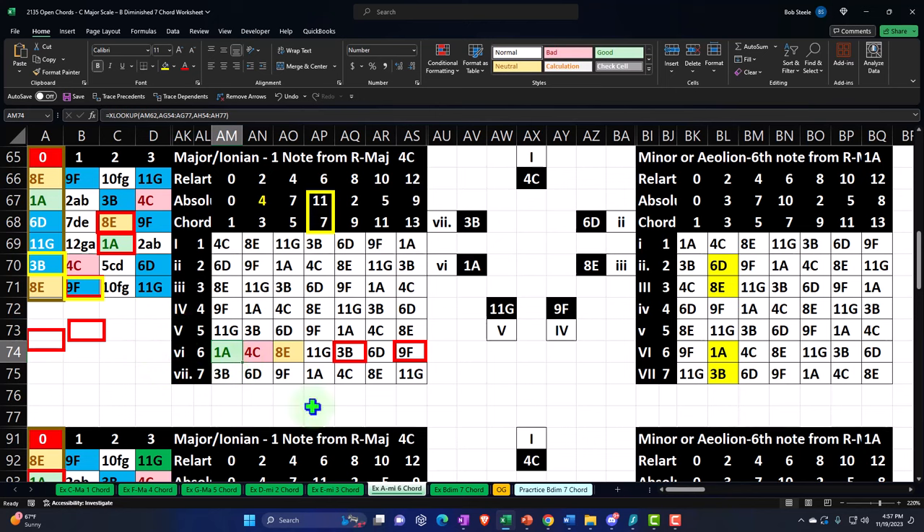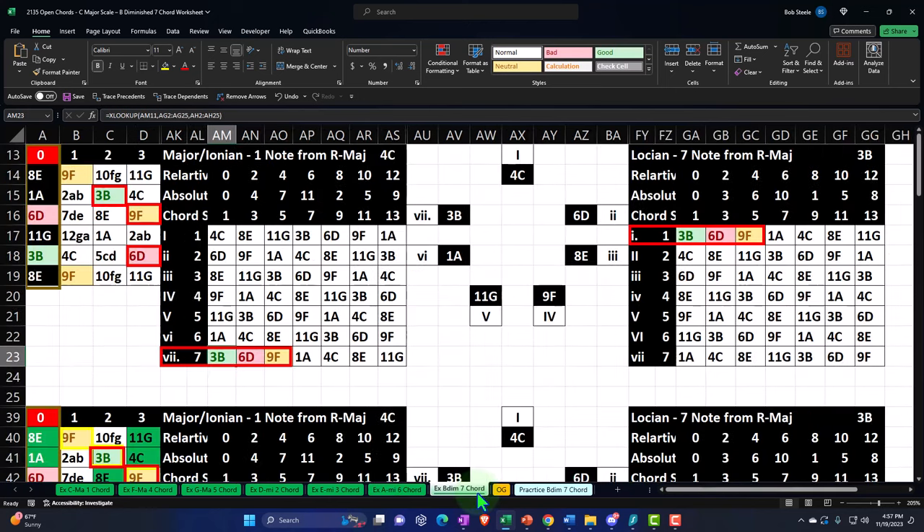Now we're on the chord constructed from the seventh note — the seventh chord — and this is going to be the diminished. So I'm going to go to the worksheet on the right.